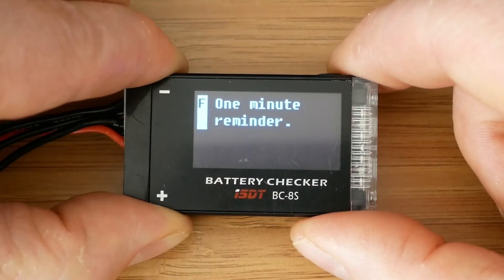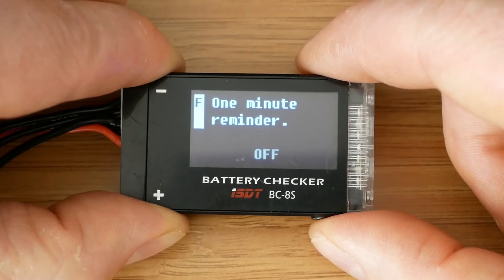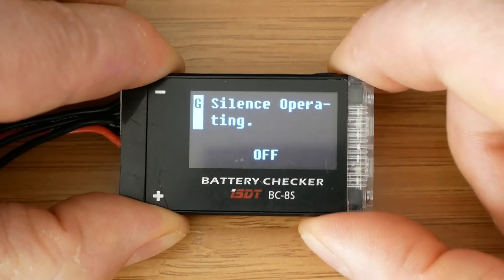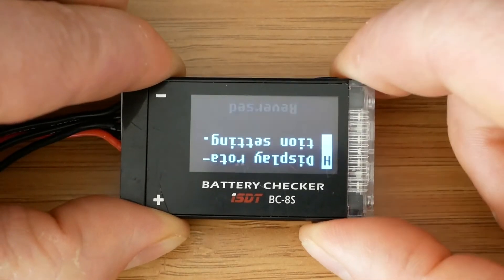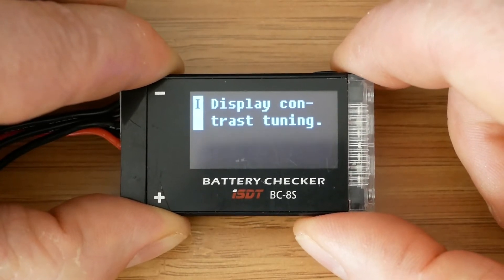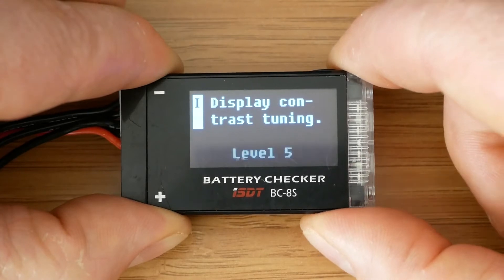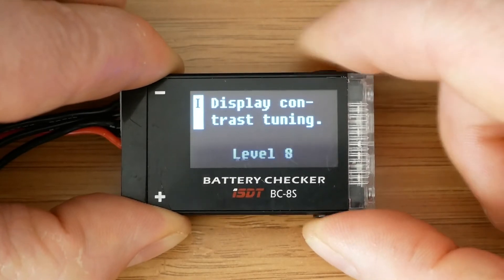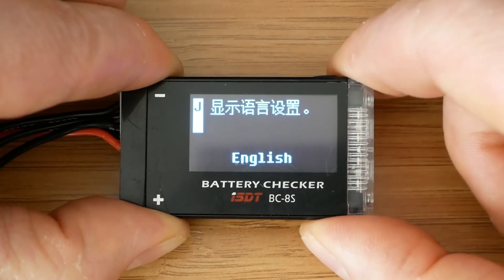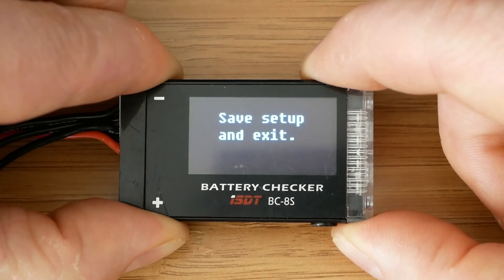The next option is a one-minute reminder, and when switched on it will beep every one minute. The following option switches off the beep sound entirely. After that we can change the display rotation. Next we have brightness setting, which is called contrast tuning for whatever reason — it doesn't change much even though we have eight levels. The last option allows us to change the language to either English or Chinese. To save the settings we need to press and hold the top button again.